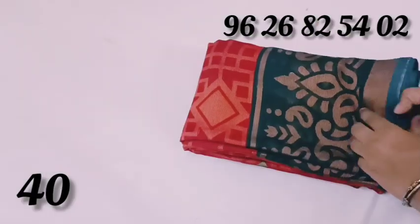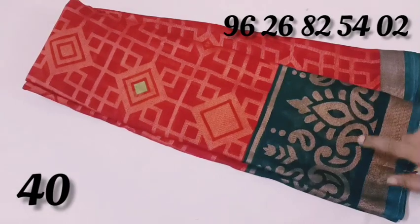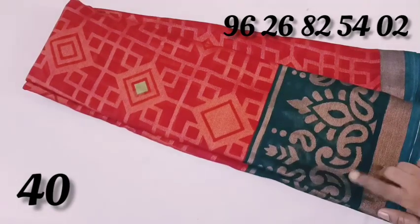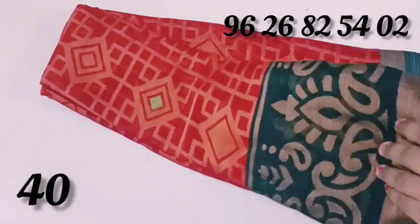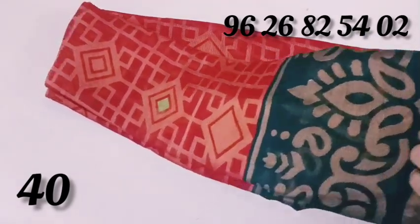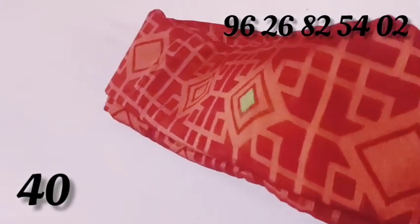You can buy a chiffon in elephant gray color. You can buy a black color or a gray color. You can buy a leaf design or mango design in different colors.